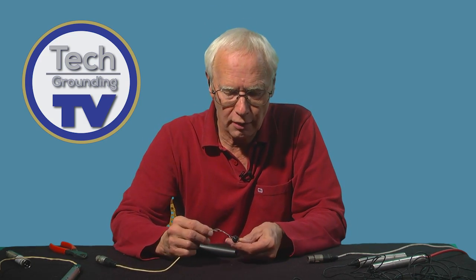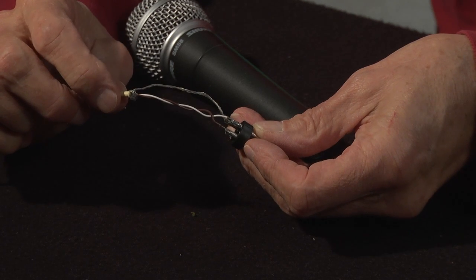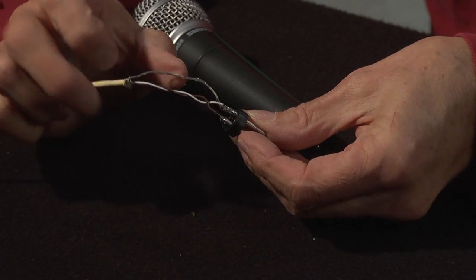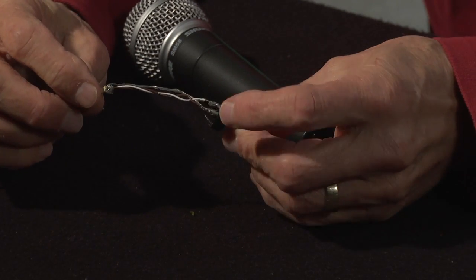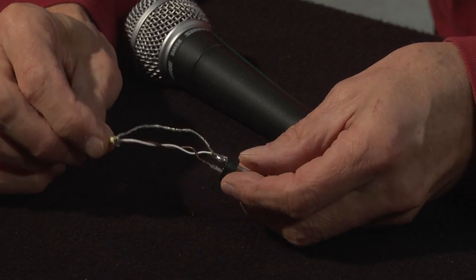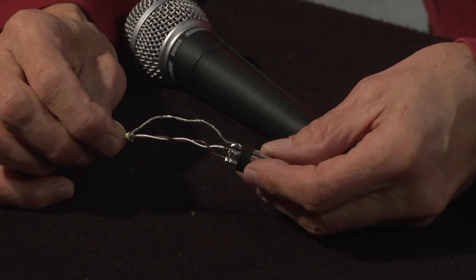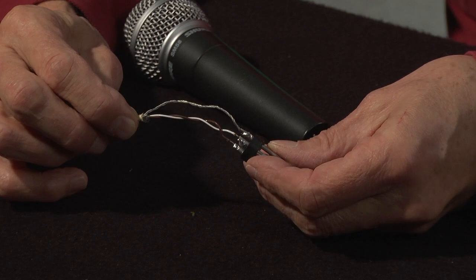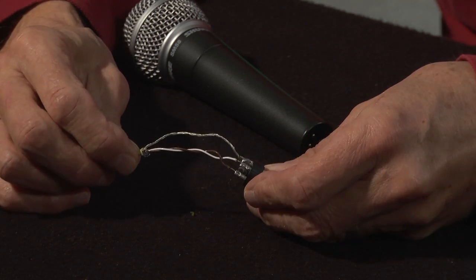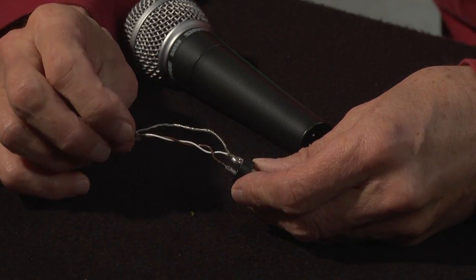Microphone cable is usually a pair of wires enclosed in a sheath of metal braid. This is the outer sheath which surrounds the two wires that actually carry the tiny signal. The outer sheath is called the ground or earth connection and is connected to the metalwork of whatever the mic is plugged into, or in the case of plastic equipment, its electrical earth.